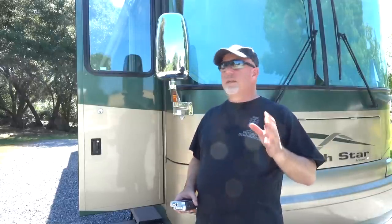Hi my fellow RVers, my name is Bob and in this series I'm gonna give you some tips and tricks that I've learned along the way with my motorhome. I hope I can give you guys a few little tidbits to make your RVing experience more enjoyable. So let's go!